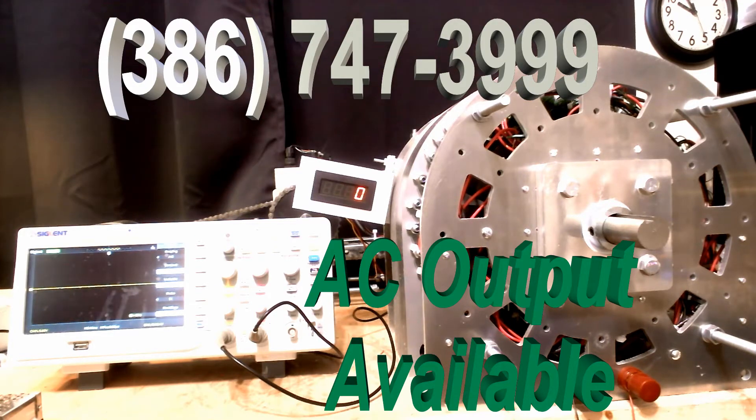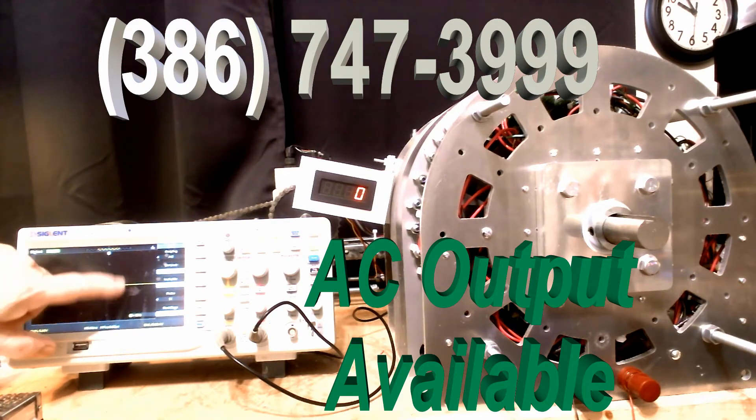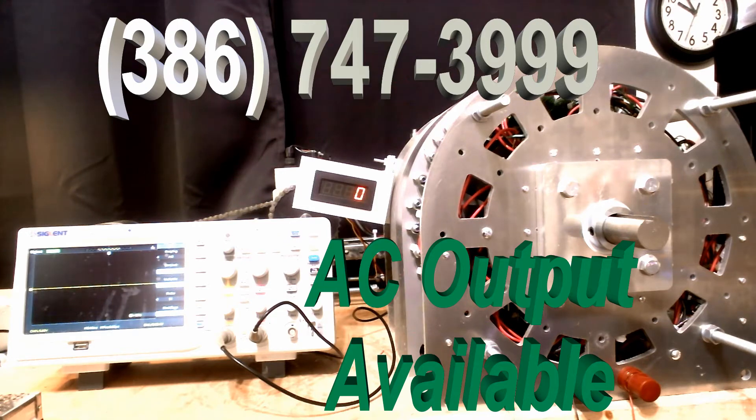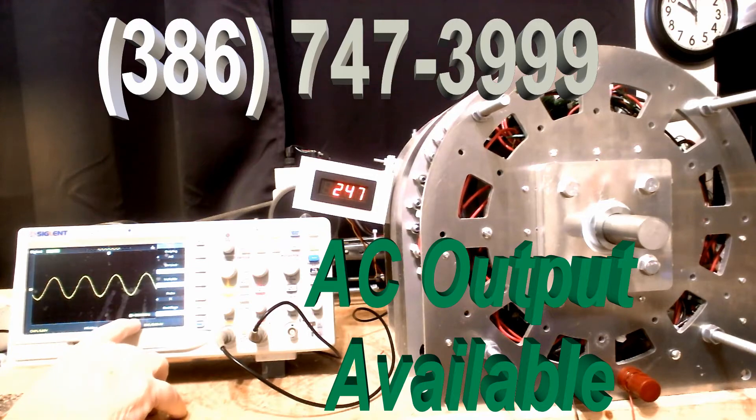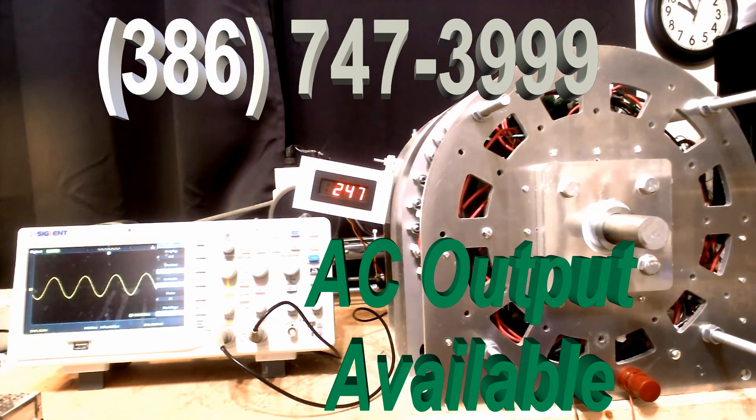Now I'm going to run this generator and I want you to notice on the screen as we run it — the wave shape stays the same. It's a perfect sine wave. Now I'm going to turn it on. Please pay attention to the RPM. We're going to change the RPM when you reach a certain level. Now we're reaching 224 RPM. You can see here that the wave shape is the same. It's 60 Hertz right here.